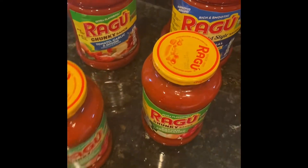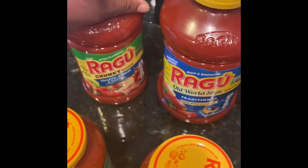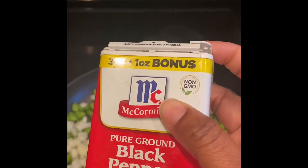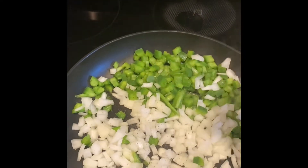Go ahead and put them in the pan. I use three different sauces — just any kind that you would like to use. So let's go ahead and put the bell peppers in the pan and we season it with a little bit of pepper. That's how I like to do mine; it gives it more flavor.